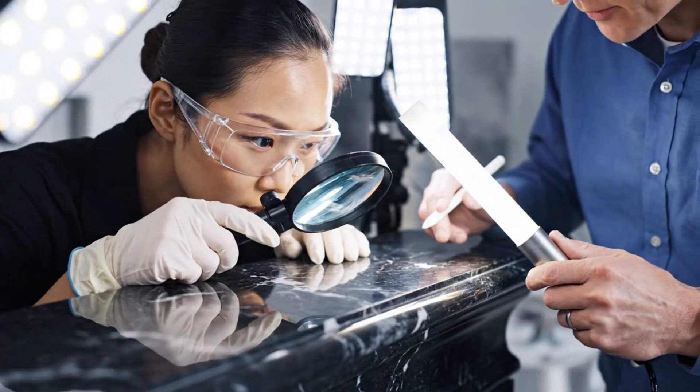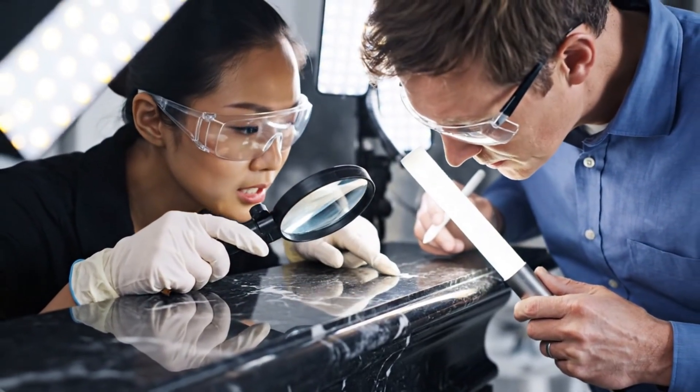Look here, just above the bevel — see that faint hairline fracture? Yes, I see it. Logging it now.